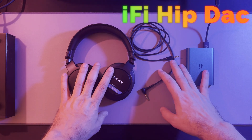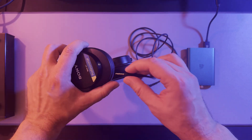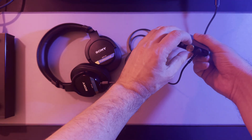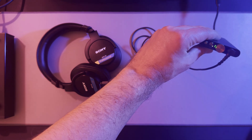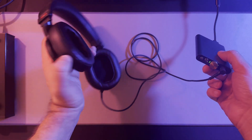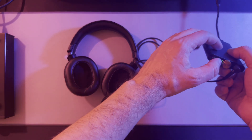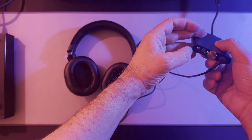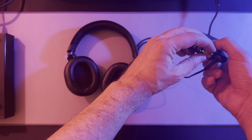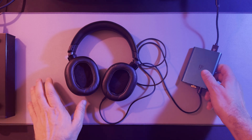Now I will demonstrate that the M1 works in balanced connection with the iFi hip deck. We'll be right back.